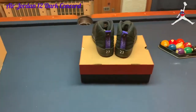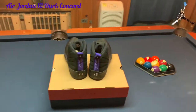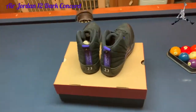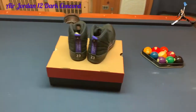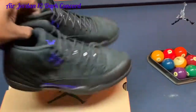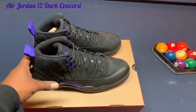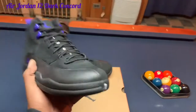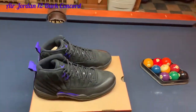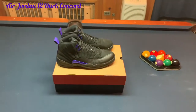Did any of you guys try to get the Off-Whites today — the Off-White Fives that dropped this morning? I tried at 10 a.m. sharp and took that big L. Might still get them depending on what the resale is looking like — right now I think they're going for about 700 bucks, so we'll have to see. Let me know what you think about this Jordan 12 Dark Concord. This is Von Undercutter Entertainment — thank you guys for watching and we'll definitely be back with more heat.